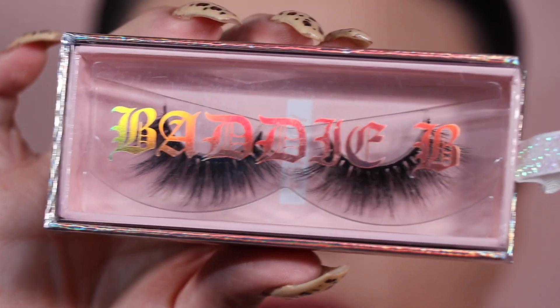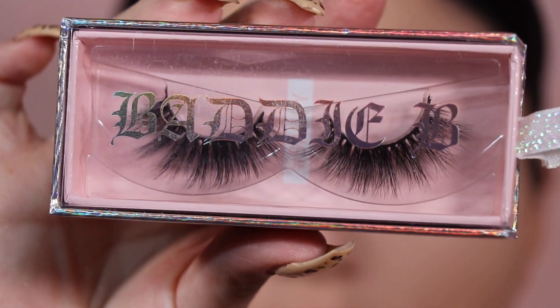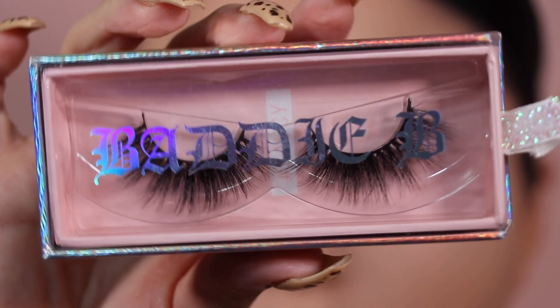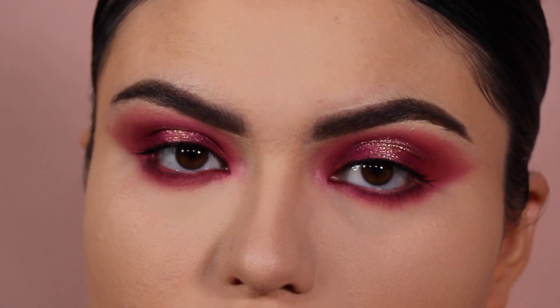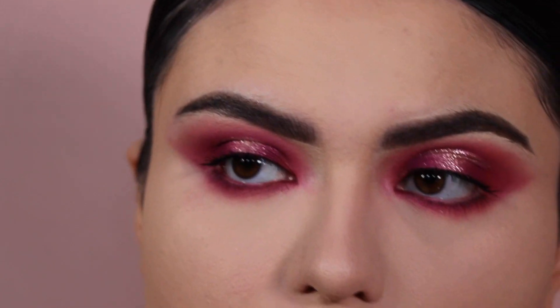For lashes today I'm using the Batty B Lashes in the style Saucy — a really nice wispy lash. Every time I do a halo eye I personally like using a more wispy lash. I'm going to apply these off camera and will be right back.